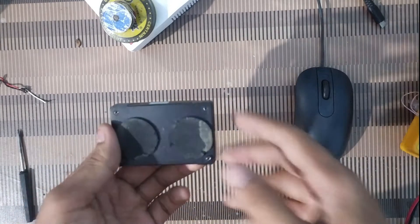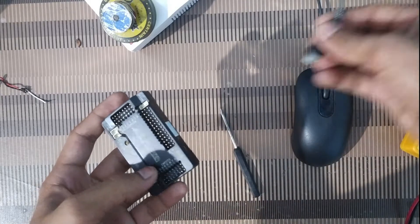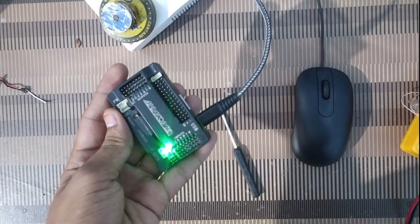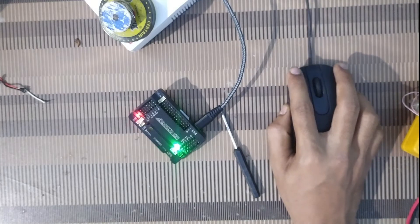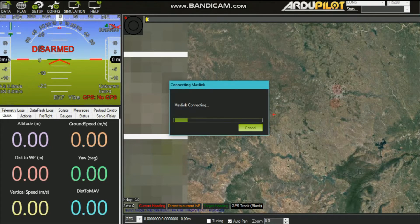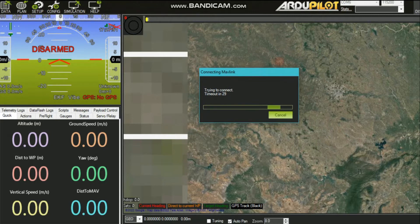Hello, my dear hobbyking fans. I'm back with another video. What I have faced is that when I connect my APM board into the computer and try to connect it to Mission Planner, it gives an error — a connection timeout. As you can see, there are no red and blue lights flashing on the board.